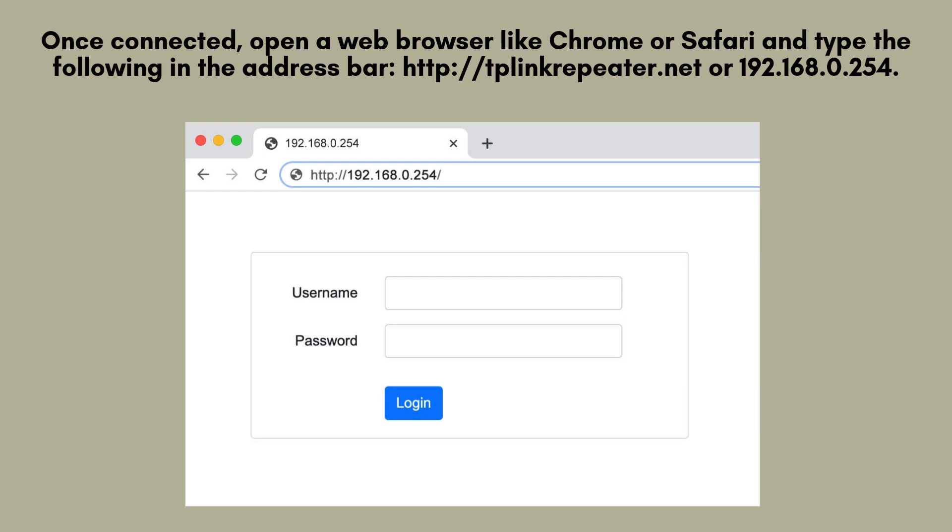After connecting, launch a web browser such as Chrome, Safari, or Edge. In the address bar, enter 192.168.0.254 and press Enter. This will direct you to the TP-Link extender's login page, where you can begin the setup process.